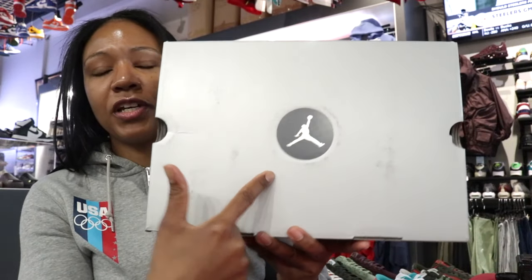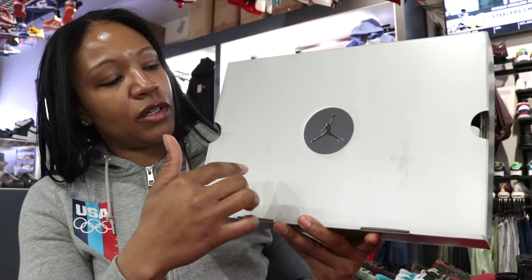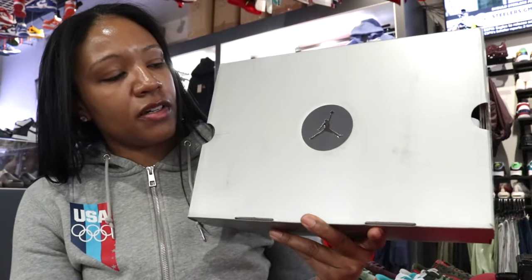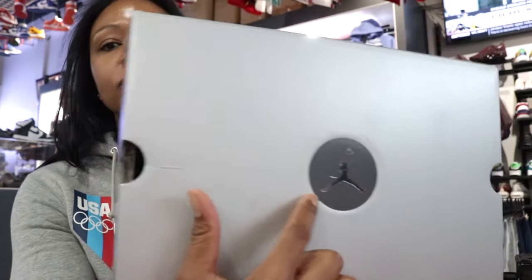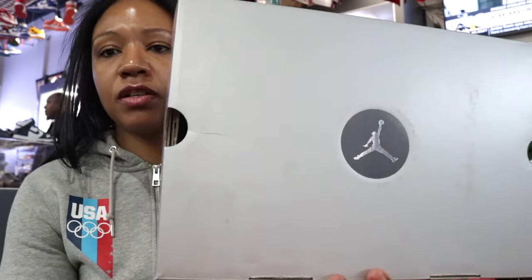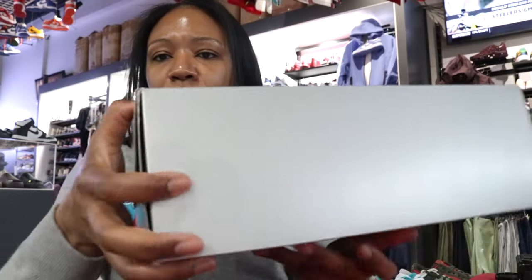Here's the box — Jordan Brand, the most recognizable sneaker brand there probably is. I actually like how it has that silver imprint surrounded by a matte gray finish in a circular shape. Nothing too serious around the box per se, just a normal box.